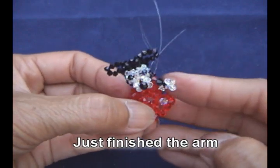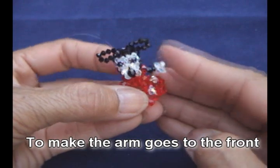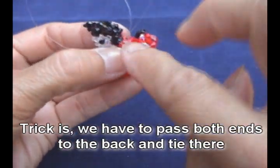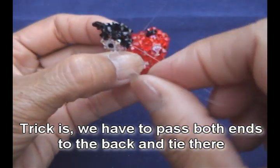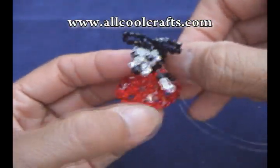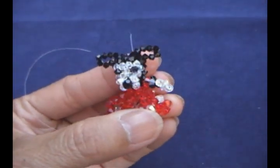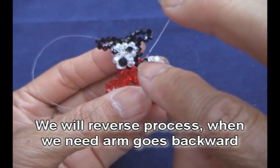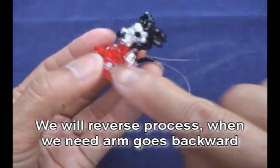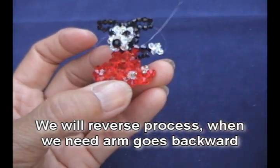We just finished her arms. To make the arm go to the front, you have to pass both ends to the back and tie over there — so when you pull to the back, the arm will be in front. In the opposite way, if you pass the line to the front of the body, it's going to make the arm go backward.